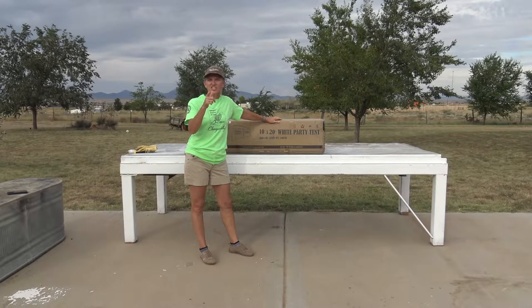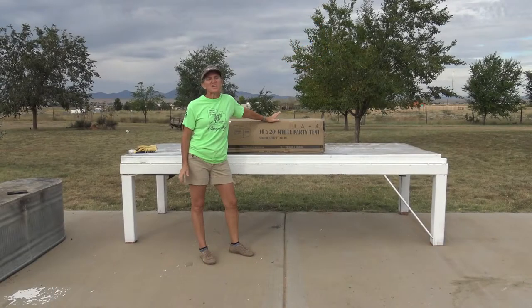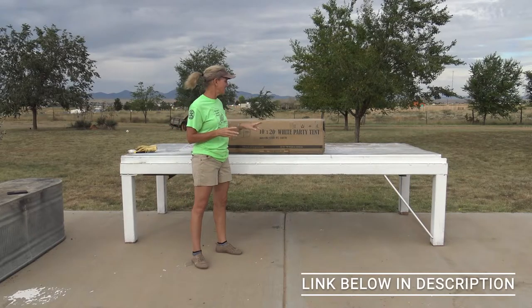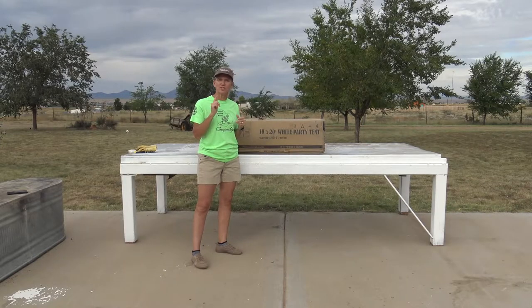Need help setting up an event tent? Watch today's video and we'll show you how. We are super excited — we are getting ready to have a wedding here on our property in five days. We found a party tent on Amazon, link down below. This one is a 10 by 20 tent. We live in a sort of high wind area, and these tents are known to become like parachutes or umbrellas, so we are going to show you how to set up the tent and then reinforce it so items inside stay dry and it won't blow away. Let's get started.